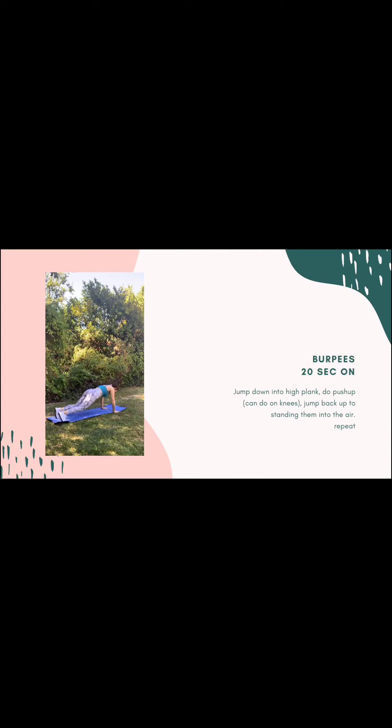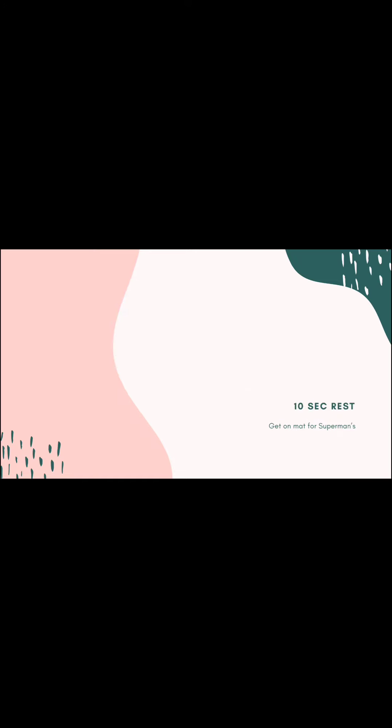So we're starting with burpees. You're going to jump at the top, get into a high plank, and then you're going to do a push-up at the bottom. You can do the push-up on your knees as well — you can just put your knees down. You can also take the jump out if that's feeling like too much or if you live in an apartment.